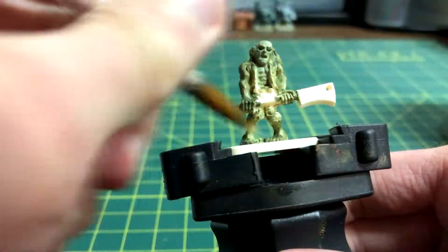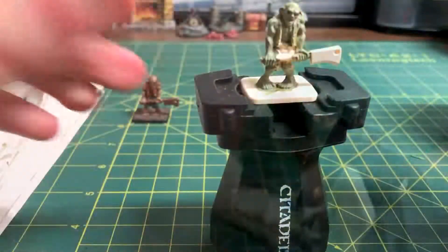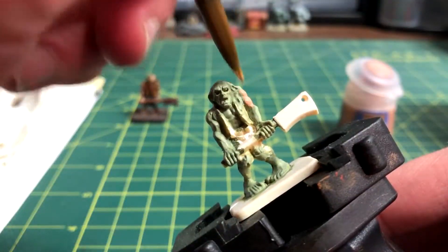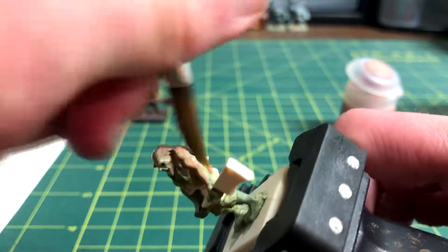Once that dries, Nurgling Green will be layered over to brighten the skin's green hue. A thin layer of Kislev Fleshtone will be put on top of the green, and any bleed through from the green gives us that sickly green colour that we're looking for.